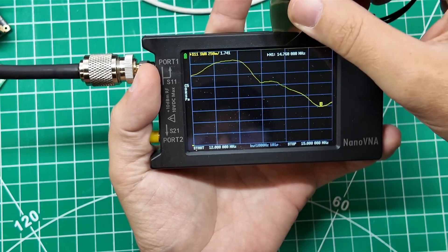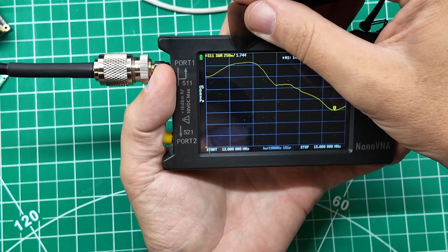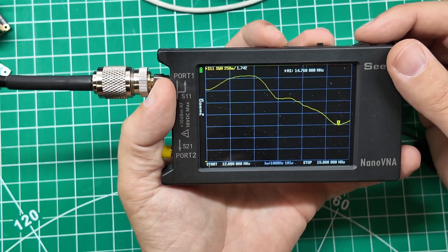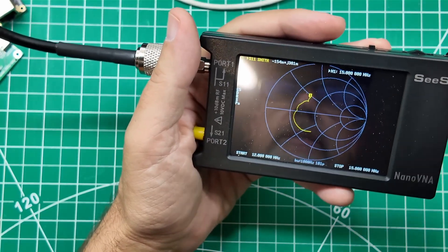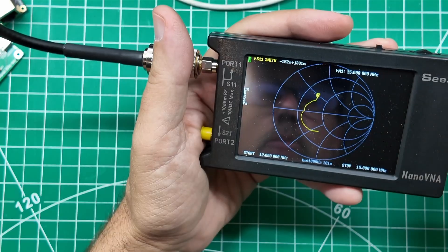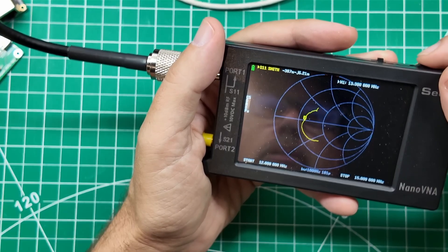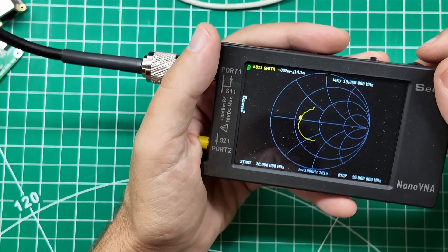Our lowest SWR for the carbon fiber antenna is at 14.76 megahertz at 1.7 to 1. That is actually really interesting — I figured it would be longer. It's actually too short for the 20 meter band. Here is your Smith chart for the carbon fiber antenna: you can see the lower portion of the band sweeping up to 15 megahertz at the top, with 12 megahertz at the bottom, and it crosses the equator at 13.350 megahertz.